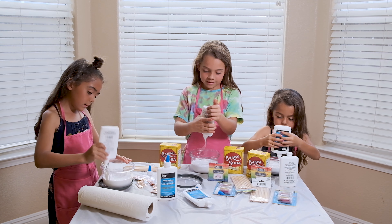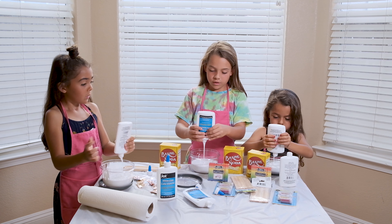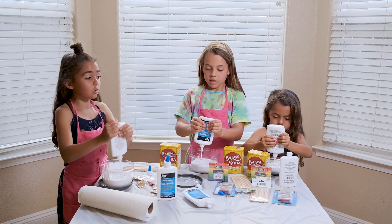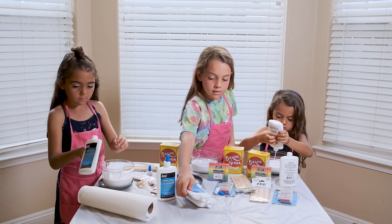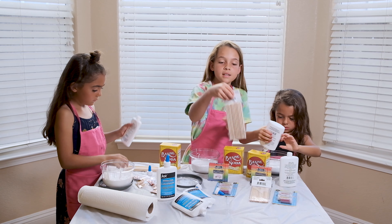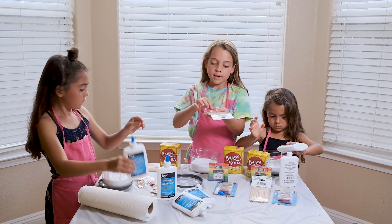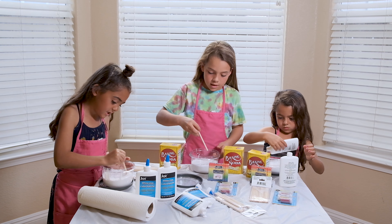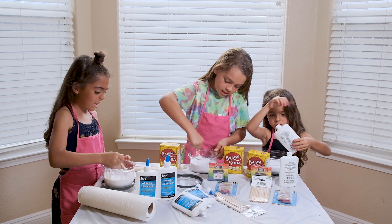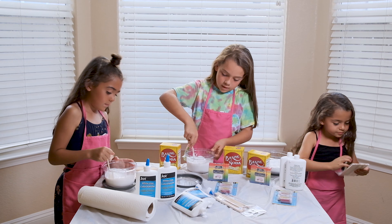And guys, I don't know what color I should make. After you add in most of the glue, you can get some popsicle sticks from Dollar Tree — it doesn't really matter. We're going to mix really well so it's not chunky, until it's nice and smooth.